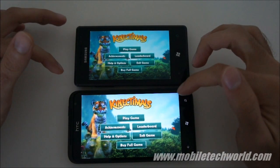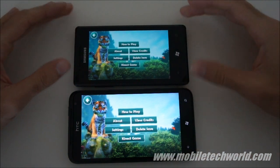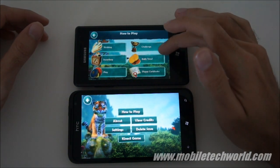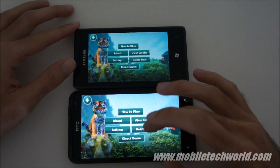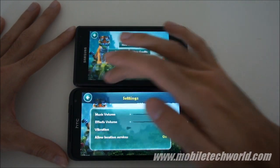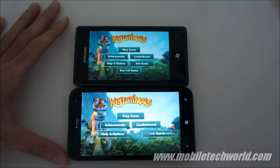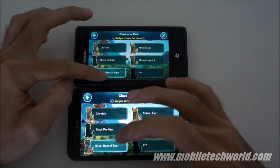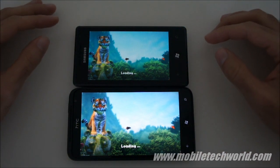Here we have the main menu. This is the trial version. You can go into the options and you have some instructions on how to play the game. There are some settings for the volume. Let's launch the game on both handsets. You can choose your Cub, but we only have one available in the trial version.